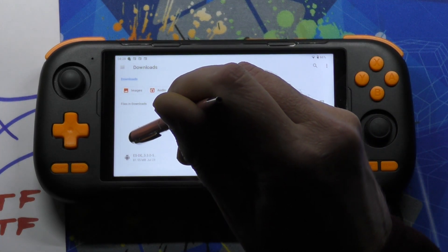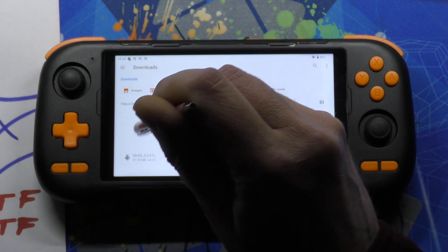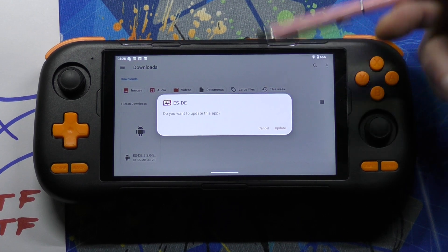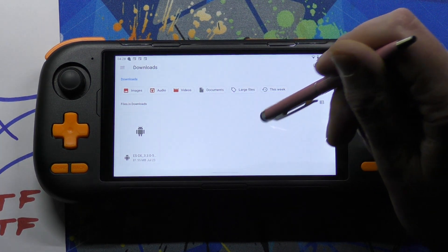So you just run that file now. Mine's already installed so it's going to offer me to update it. I don't want to do that because that's just a waste of resources — I've got the most up-to-date version.